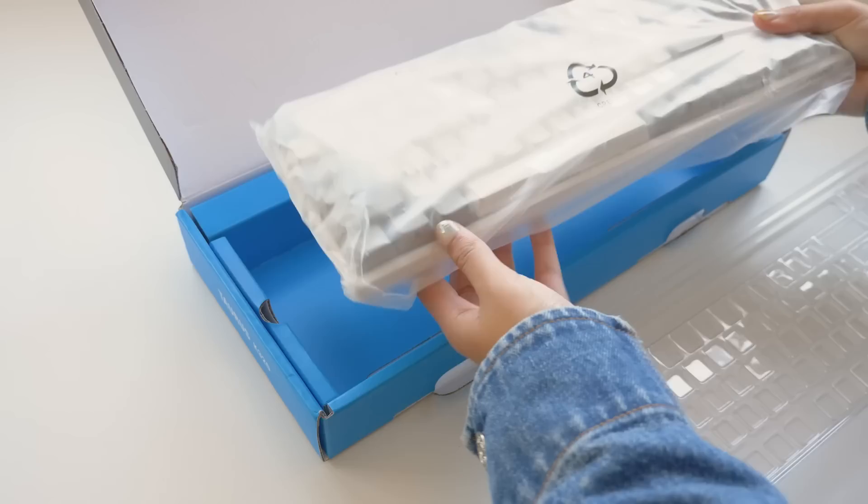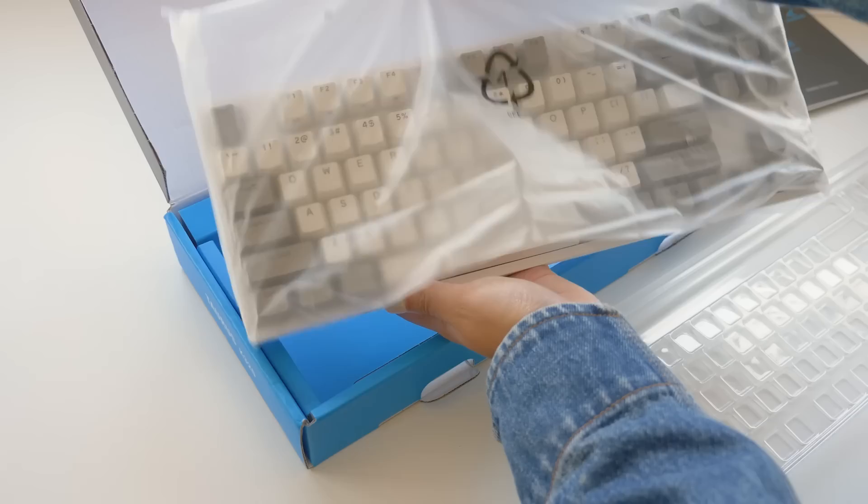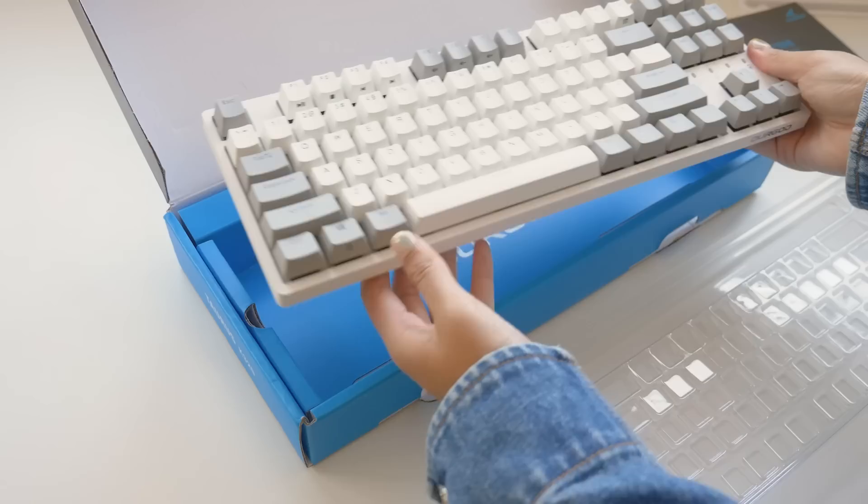The accessory I've been most excited about has been a brand new mechanical keyboard. I've been wanting to upgrade to the 87 key size from the 60% size for a while now, so I finally splurged.